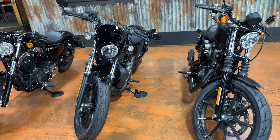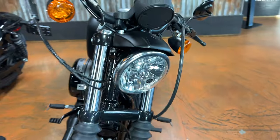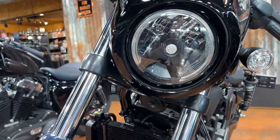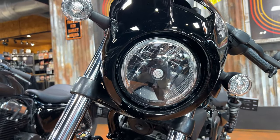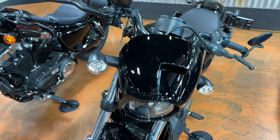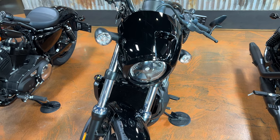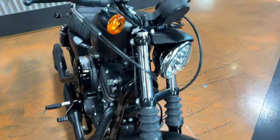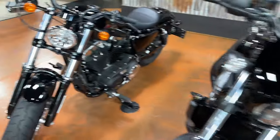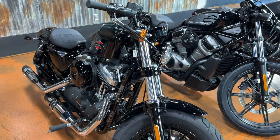For lighting, the 883 and the 48 have the exact same headlight — the same one Harley's been doing for a long time. The Nightster finally gets LED headlights on a Sportster, and I'm a big fan of both the way this light looks and the cowl. It does something, but don't take it to be like a fairing where you won't feel the wind. The 883 has basically just a little cover for the headlight, while the 48 stripped down gives you just your headlight.